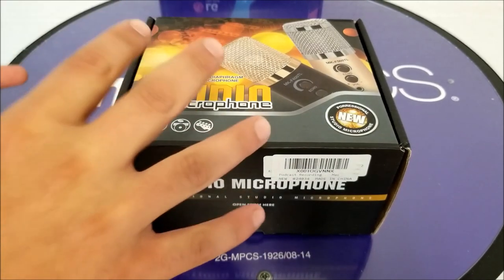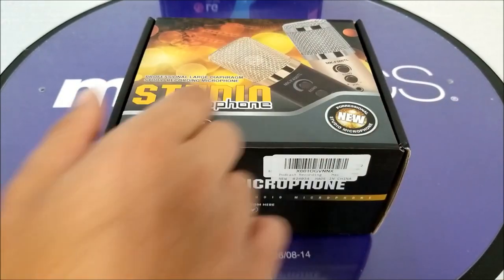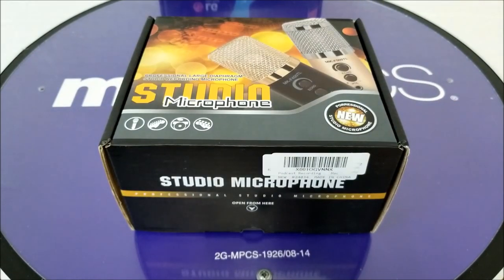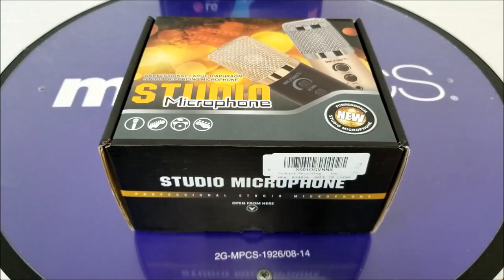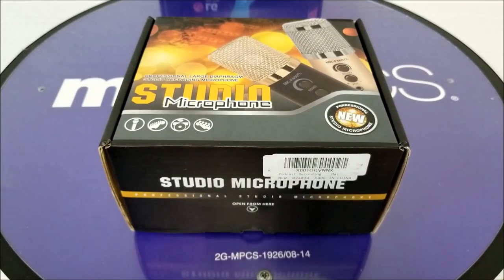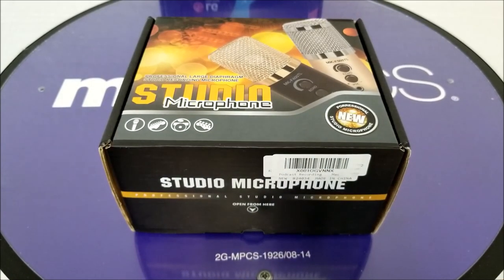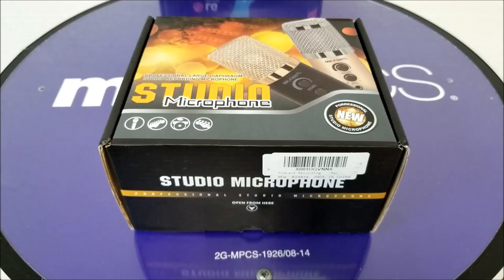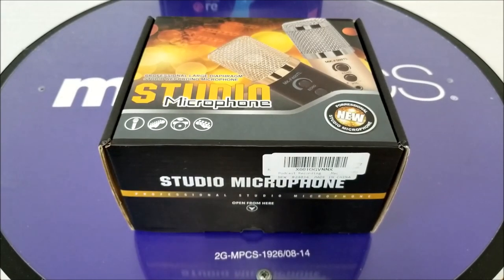For today we have this microphone. It comes with two different colors, and this microphone is compatible with most operating systems — Windows, Android, Apple, Linux, etc. It's a very compatible microphone for people who want to start a YouTube channel, open a small studio, or anything else. So without any further ado, let's find out.